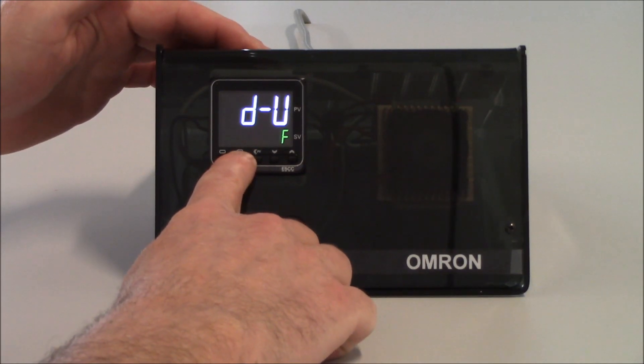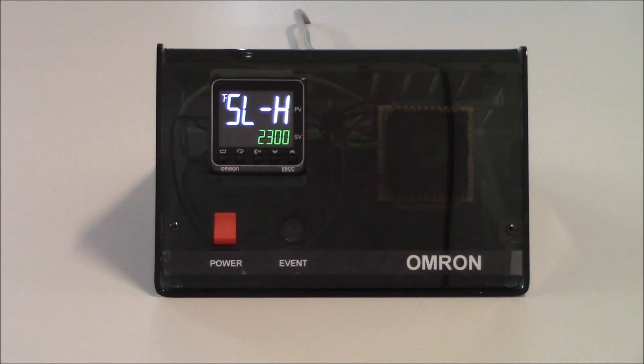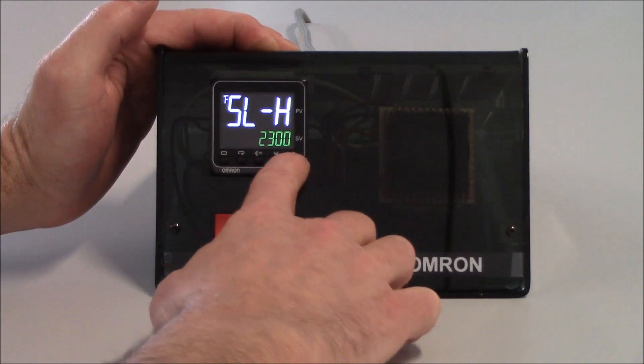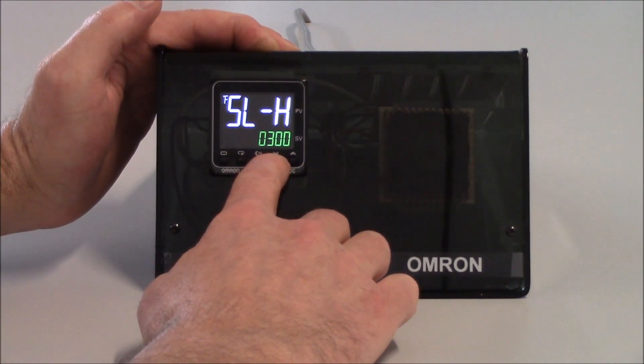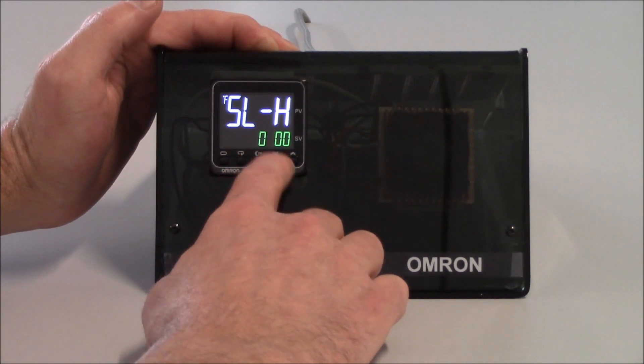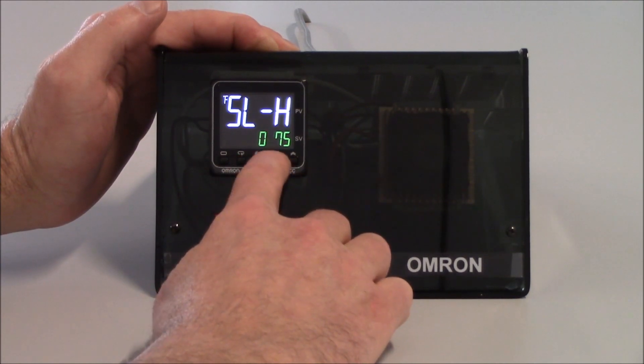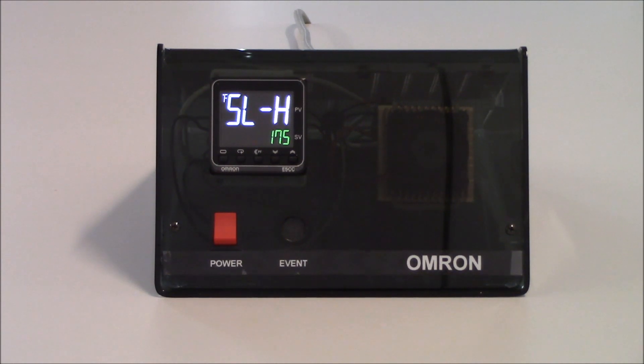To get to my next parameter, I'll tap on my mode key, which will get me to my SL-H parameter — my set point limit high. Whatever I program in this parameter, when I'm incrementing my set point in the operation level, I will not be able to increment past that value. For this application, I'm going to set this up for 175. I can use my PF key to shift through the digits and increment or decrement to reach 175.